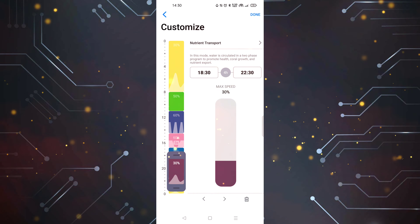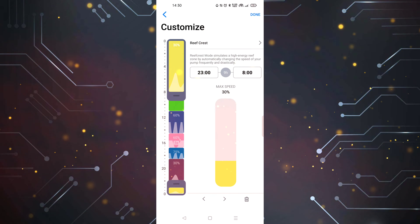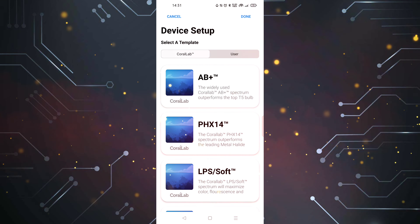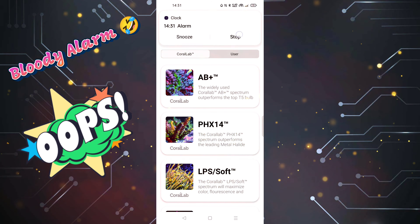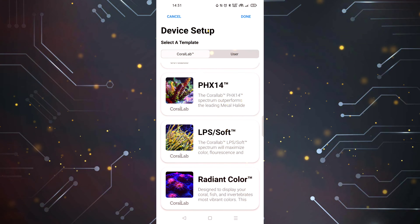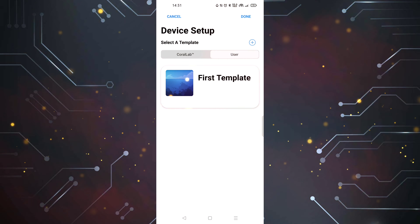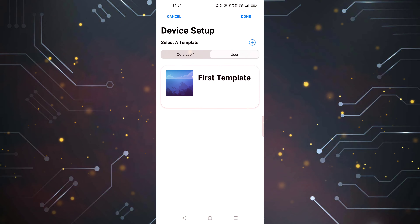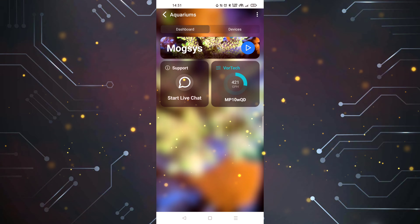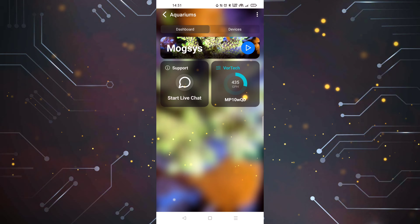Here's the Mobius app. Once you put that microchip in, it takes it from the standard control to full Mobius control — much better and easier. On the dashboard you'll see your devices, with tabs for all, lights, wave makers, and return pumps. I just have it on 'all.' Go back to the dashboard, press on the Vortec MP10, and that brings up my pump that's up and running. Press edit and this is my customisation mode — there are five or six different modes I'm running.